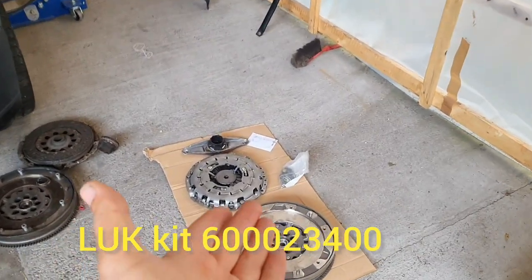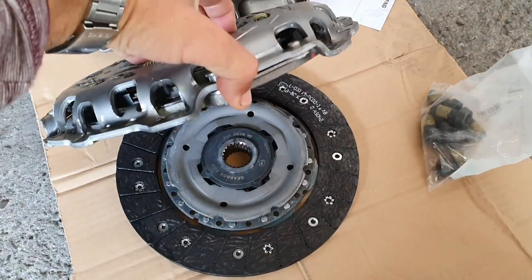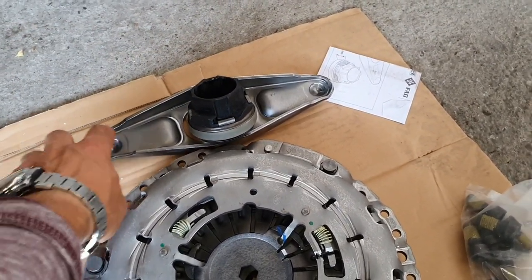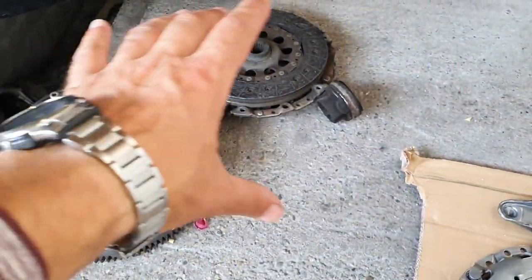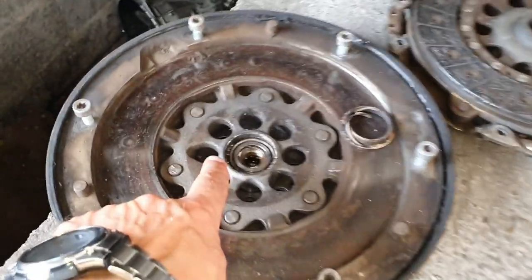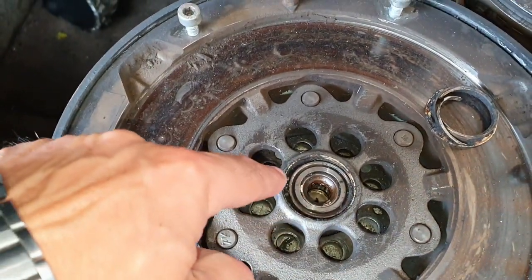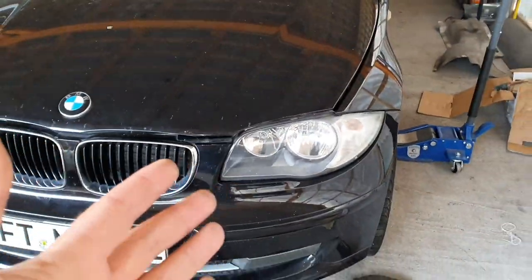We have here the new parts: the flywheel, dual mass flywheel, clutch assembly, pressure plate, clutch, the bearing for the gearbox, and the plate where the slave cylinder presses on the clutch. We also have new bolts for the flywheel. Here we have the old stuff — the bearing on the old flywheel is shot. You can see all the small metal parts flying out, and it's touching the side with too much play, which is why the car was shaking completely.